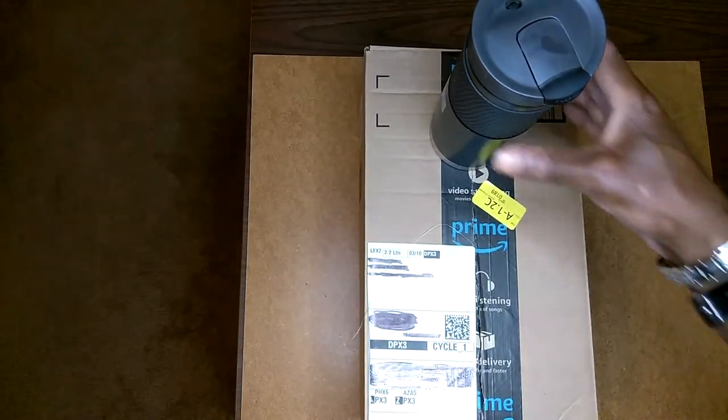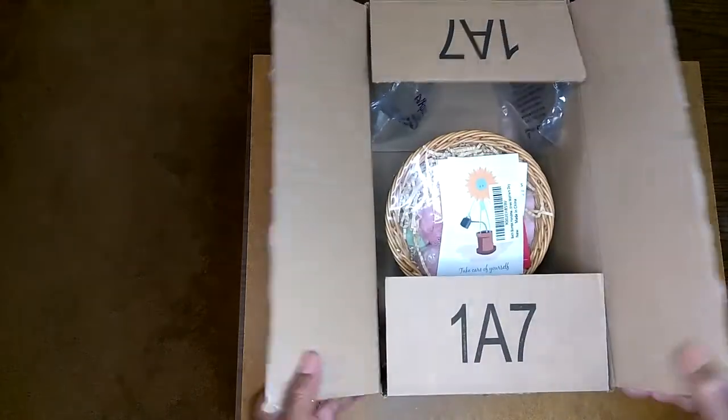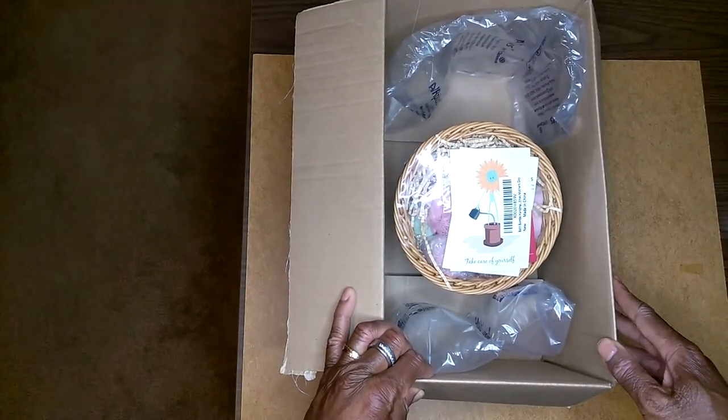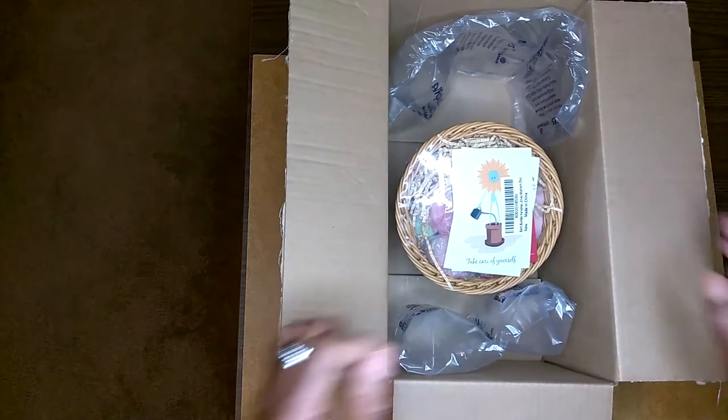Now let's see what's inside the box — I opened it already. Let me get rid of my trusty tea. This is how it looks; this is the Oothlusty Bubble Bath Bombs Gift Basket. Okay, let's get rid of this box.